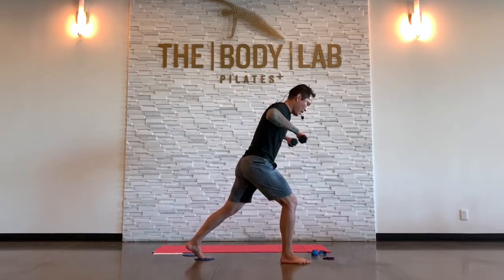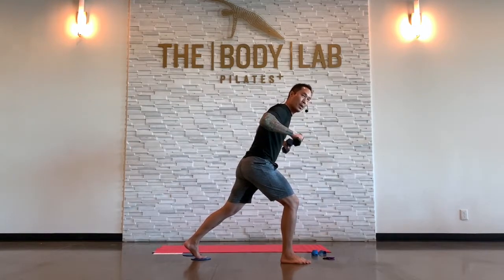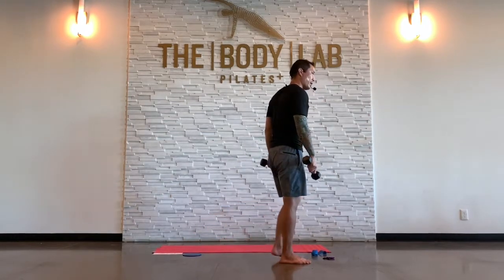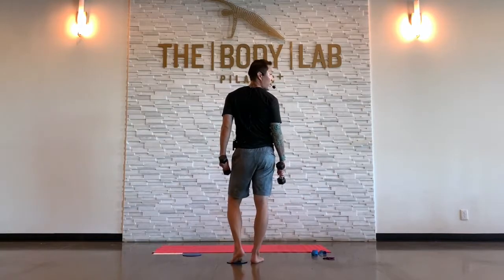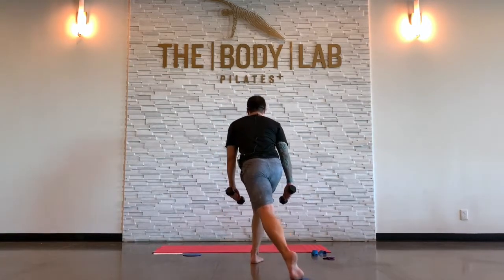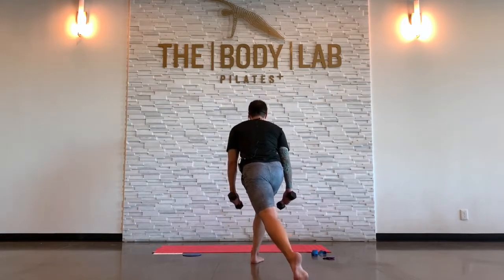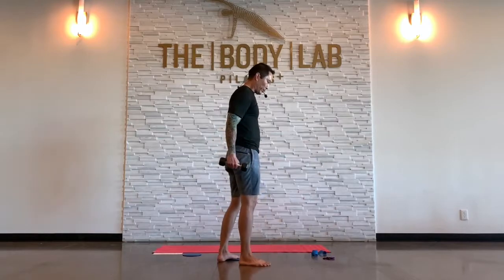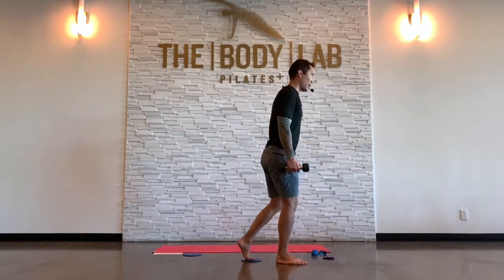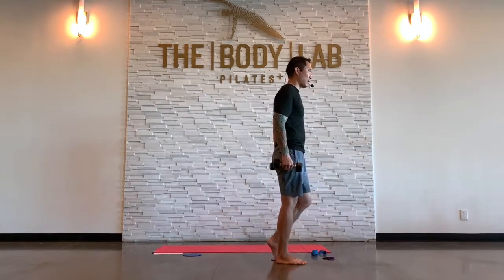We're going to go back to that lunge — I'm going to take that curtsy variation. Back to lunge, back to curtsy. Here's what my leg's doing in the curtsy variation: it's crossing behind, coming up, crossing behind, coming up. That's if you're doing it — you can stay centered. Regular old back lunge, slider lunge — this is good too. How's that breath? Stay heavy on the front heel.